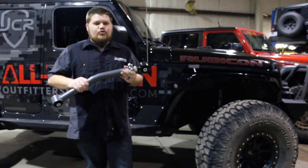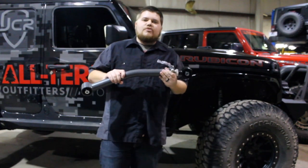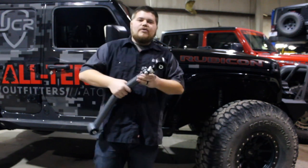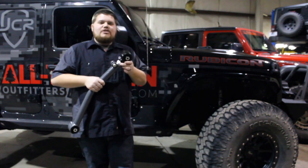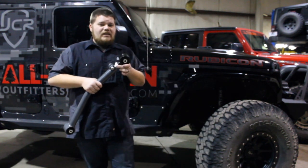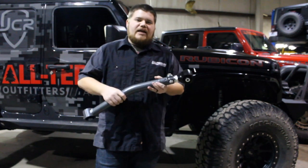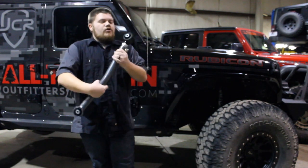Number five is Synergy Manufacturing's front lower control arms for the JL. We have these on our Jeeps and we absolutely love them. One of the reasons we like them so much is that they are double adjustable. This double adjustability is really going to help you dial in your Jeep and add some caster to the vehicle, making it drive the way that it should.